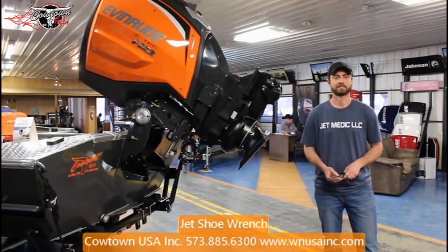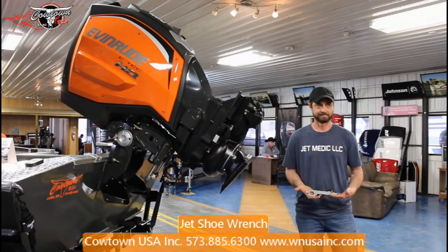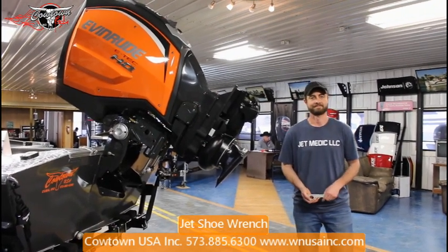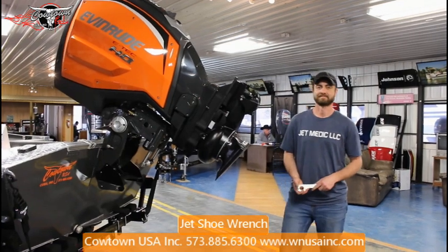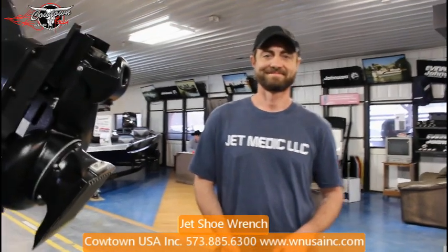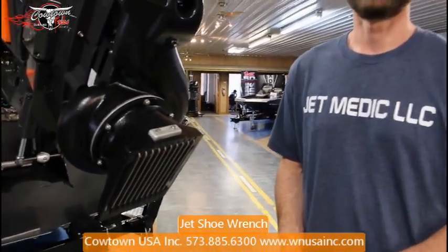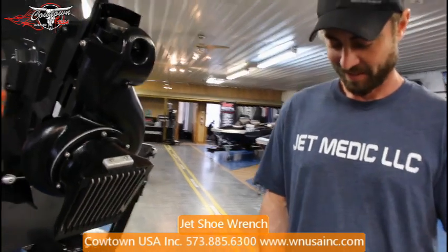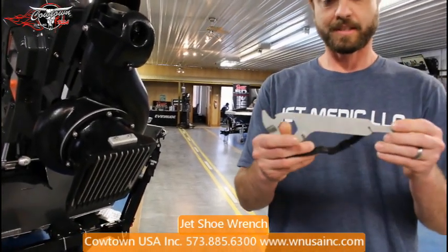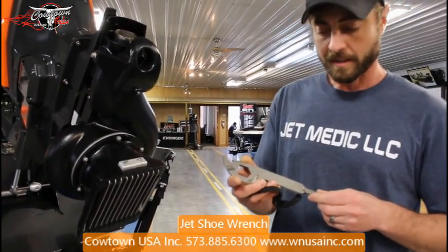Ben and his friend have developed a tool, a jet tool, that I really think everybody that owns an outboard jet, no matter what brand it is, is going to want to own. We have a company, Jet Medic LLC. This is our tool, the Jet Medic wrench, and it does several different things.